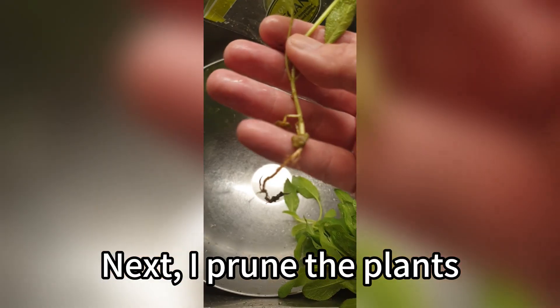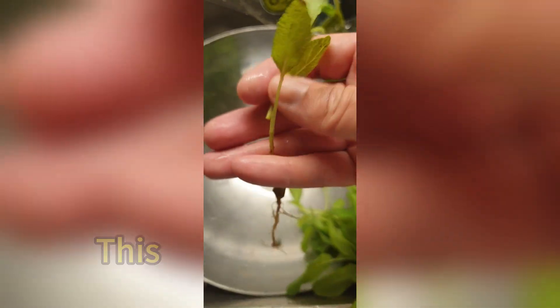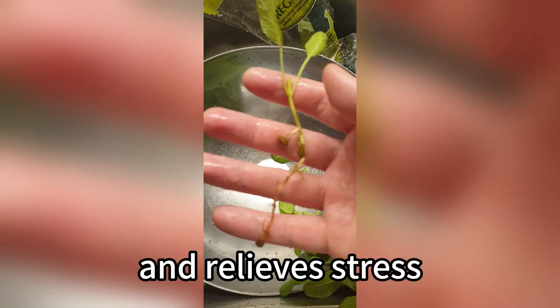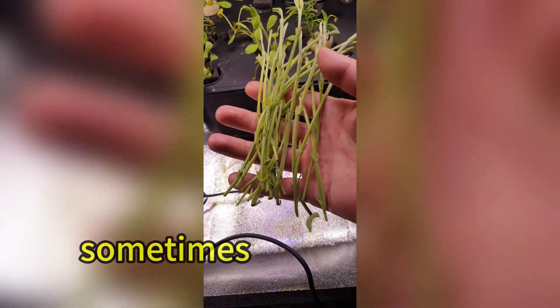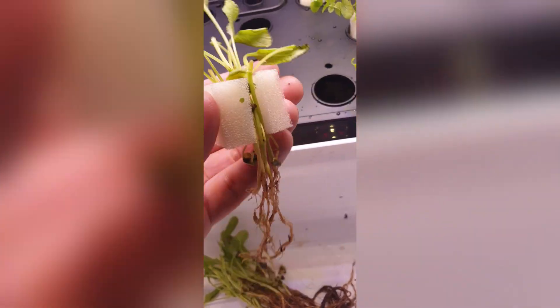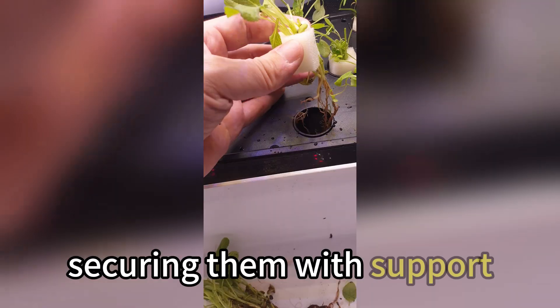Next, I prune the plants. Take sage, for example — I cut all leaves above the first pair of true leaves. This reduces transplant shock, lowers water loss, and relieves stress. Bonus: these cuttings can be used for cloning, sometimes creating more plants. Now the roots and stems are ready, and I carefully insert them into my hydroponic system, securing them with support.